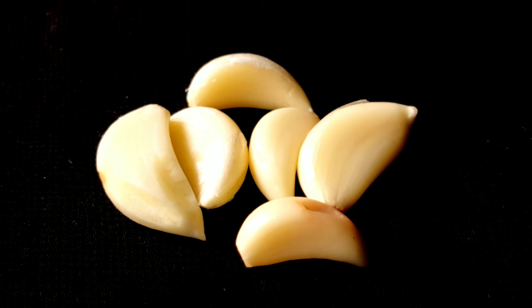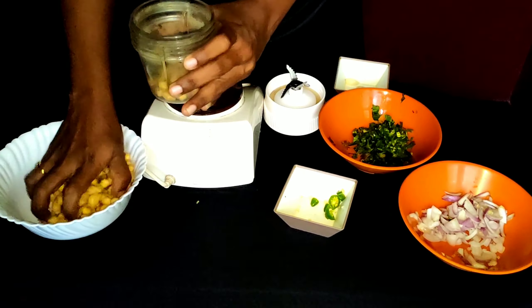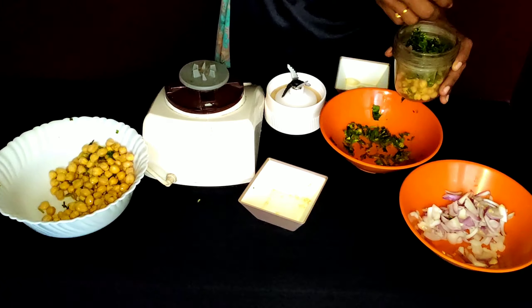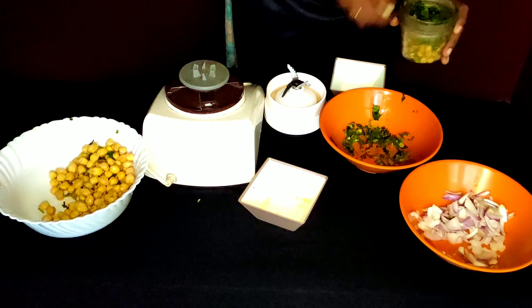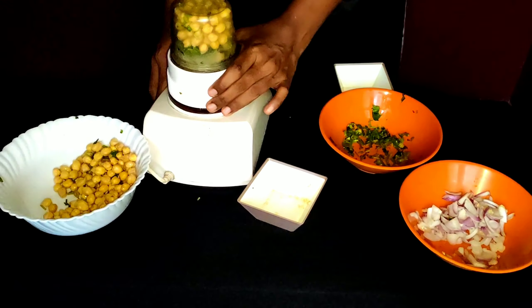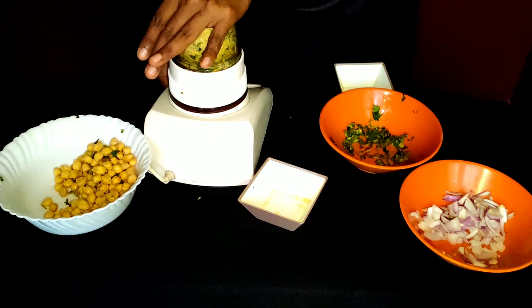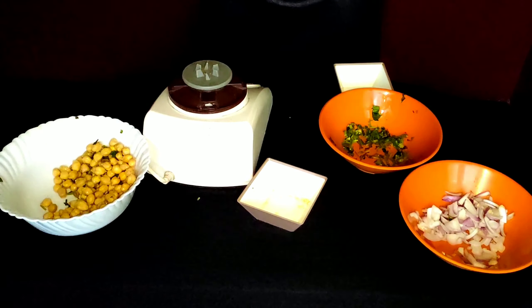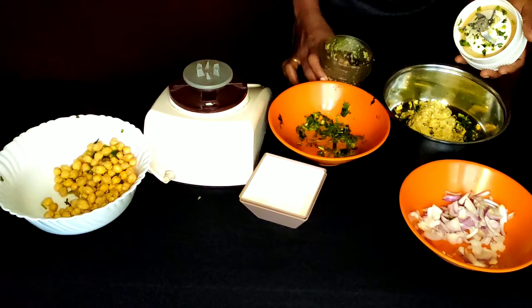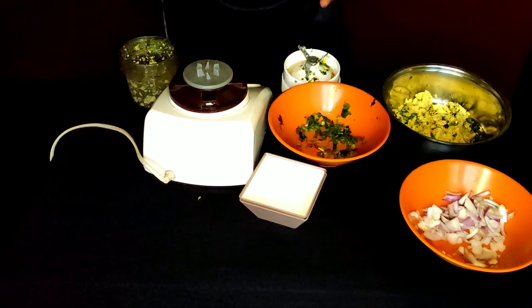We continue adding ingredients — approximately 2-3 grams of falafel mixture at a time.